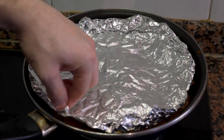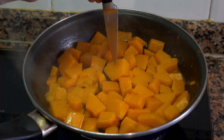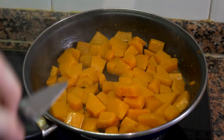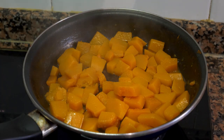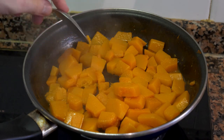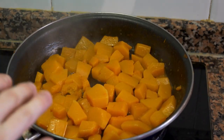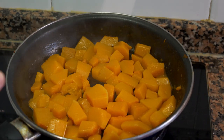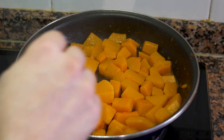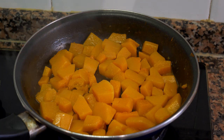Now let's check to see if the squash is done. Take off the aluminum, find the biggest piece, and poke it with a knife — if it goes through clean, it's done. Another trick is to smash or break a piece; if it does so easily, it's finished. If it's not done yet, you can add a little more stock or water — it's not going to hurt it.